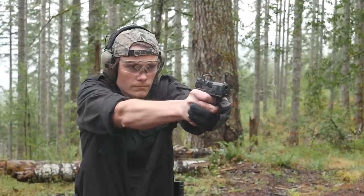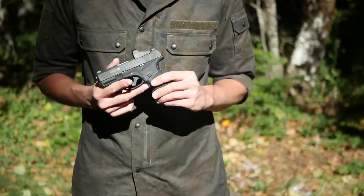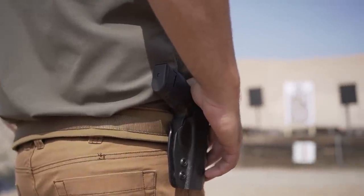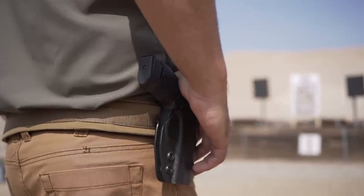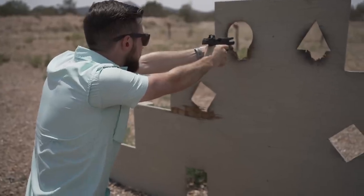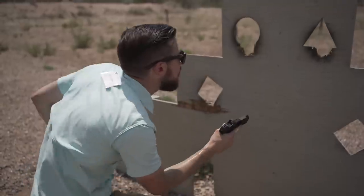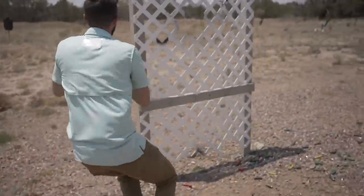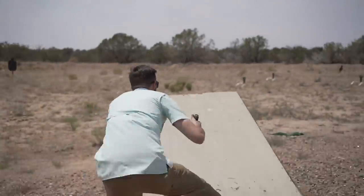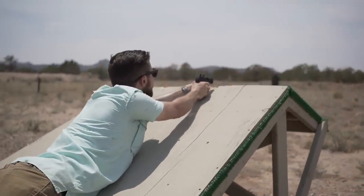Final thoughts on the MC2SC — I am extremely impressed with this pistol so far, enough so that this is actually going to be my new concealed carry gun as soon as I can find the right holster for it. Mossberg has been working with a couple of holster manufacturers, so this pistol will have holsters available on day one. However, if you're really picky about holsters like I am, you may have to wait a little bit for the right one to become available. Once I can find a holster that suits my needs, I'm going to make this my go-to carry pistol. I'll continue shooting it, and I will keep you guys posted with long-term reliability updates if anything interesting happens.